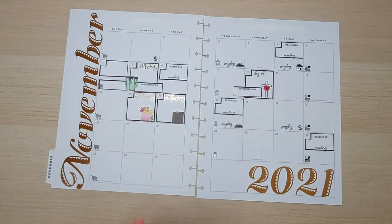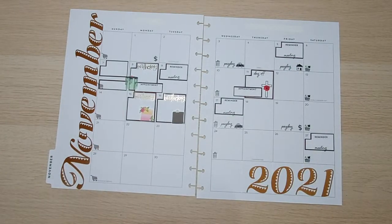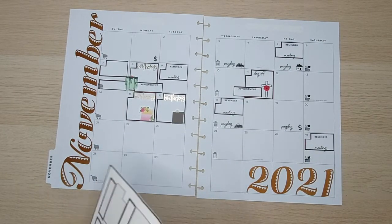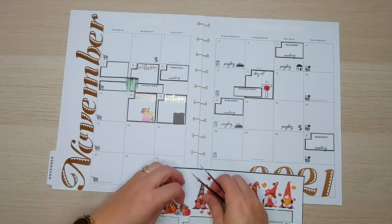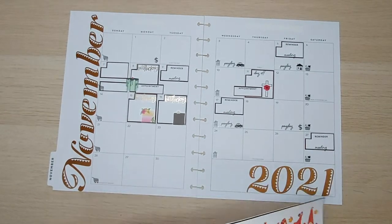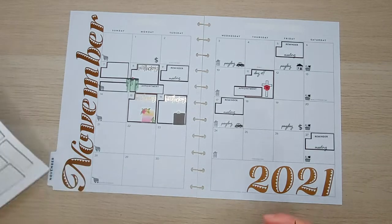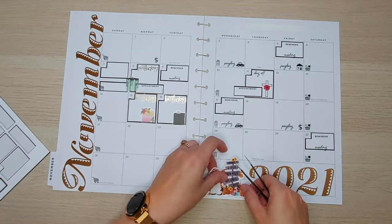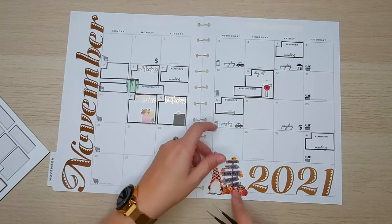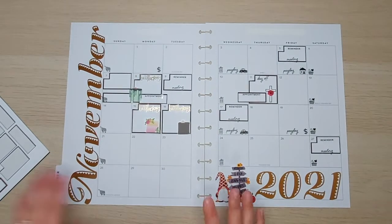Okay, so I've got those items down. Let's bring in some of these little cute gnomes. I made these stickers using a program called Canva as well as my Cricut Design Space. If you guys are interested in seeing how I make these, just leave me a comment down below and I can look at making a video about how I make my own stickers.